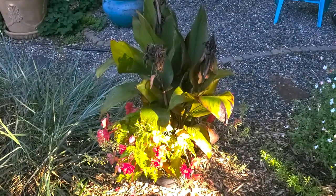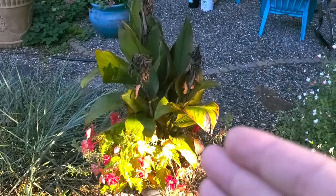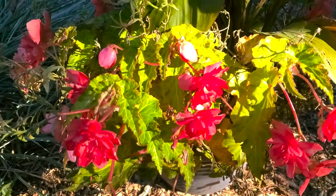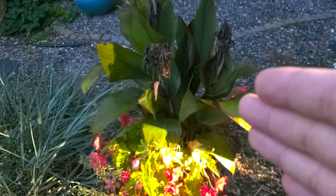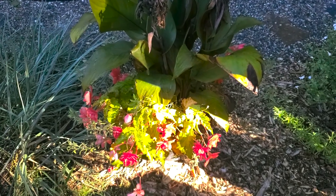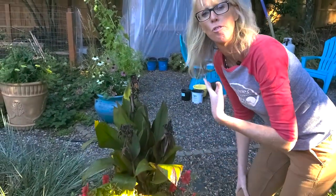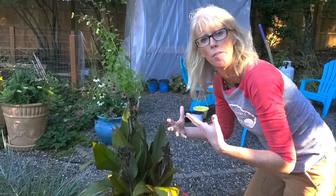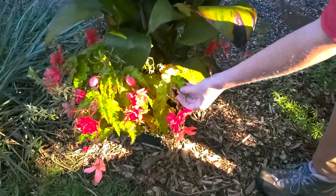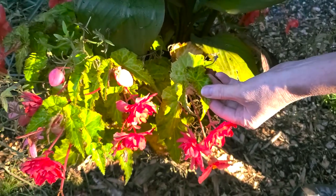Here's another planter with a canna lily — it's a different canna lily, the red blooming one, whereas the other one had the yellow canna. This one we've actually got a begonia right in here and we're not sure if this is a tuberous begonia or a different kind. So we're gonna transplant this canna lily and dig in to see if this begonia is actually a tuberous begonia. If it is, we're gonna save it and put it in our garden too. Based on the way the leaves look — the serration on the leaves — we're pretty sure these might be the tuberous kind.